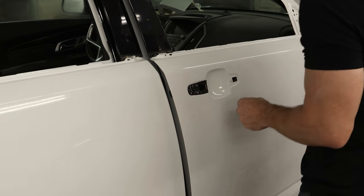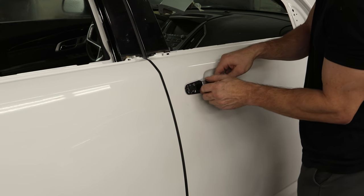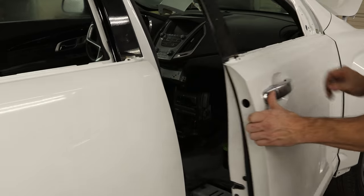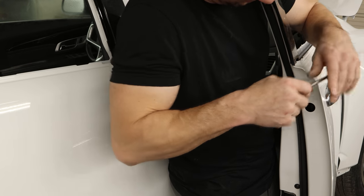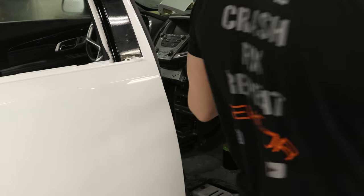Now because I'm tired of reaching inside the door to open the doors, we're going to throw the handles on right away. Put the little gasket in, put the handle in and then put the cap on, tighten up the cap, and put our little plug over the hole. And now we don't have to reach inside anymore.